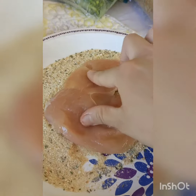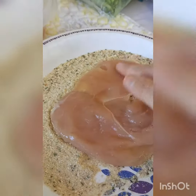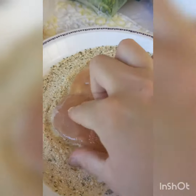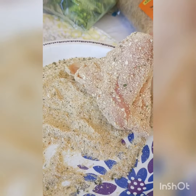Take one piece at a time and cover only one side with breadcrumbs. You can do the whole bread, flour, and egg thing if you want to, but generally breadcrumbs are fine — they stick regardless.